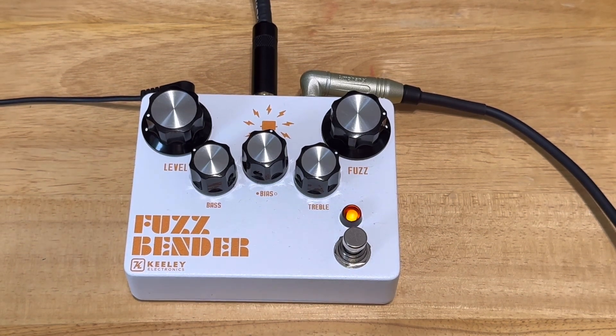So there you have it — the Fuzzbender by Keeley. Just getting closer and closer to that video where I'm actually going to put a pedalboard together with all these pedals you guys have been watching. Stay tuned for that. Appreciate you stopping by.